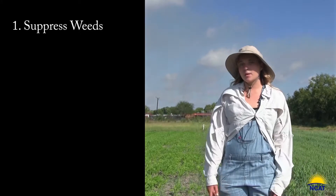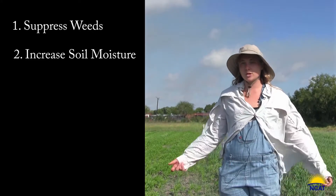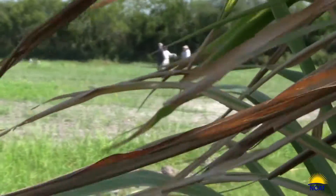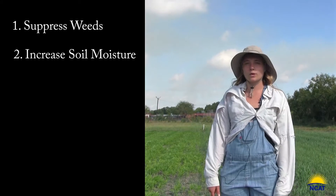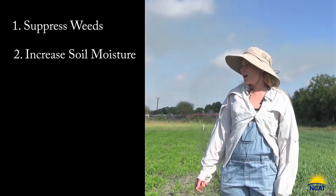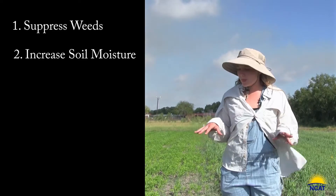Another major function is soil moisture content — you want to retain as much moisture as possible, especially in drought conditions. While the plants are growing they are taking in water, but they're also serving to keep a shade over your soil, so you'll retain moisture. As your cover crop grows, it's also putting roots down into the soil.